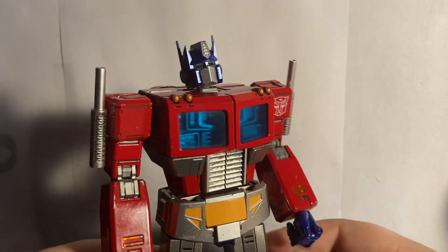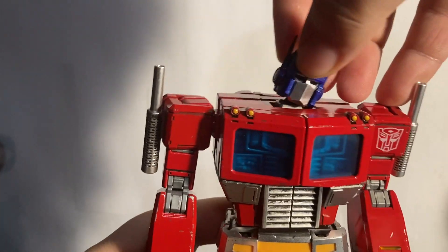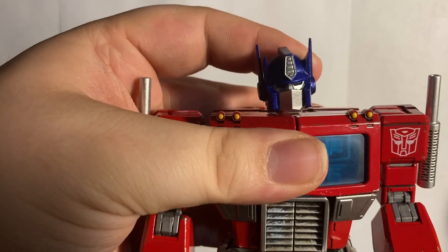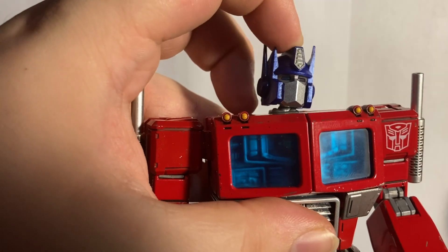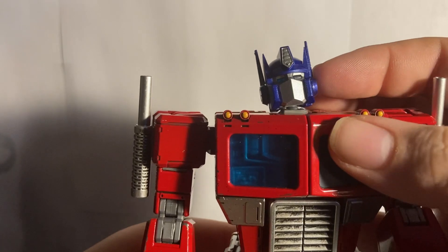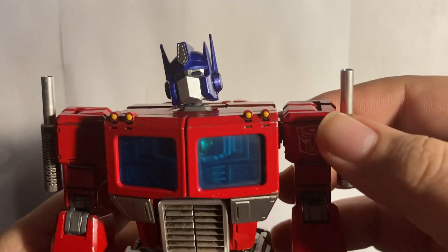For articulation, he is very posable. You have a ball joint at the neck, and then the neck piece can hinge back and forth. You get a really good range of motion in the head too — it's a very expressive ball joint with lots of range. The antennae can hinge back and forth as well.